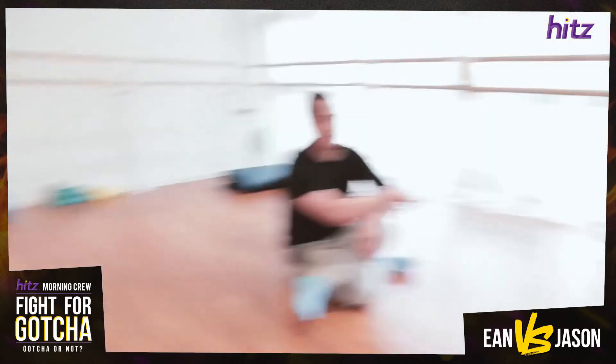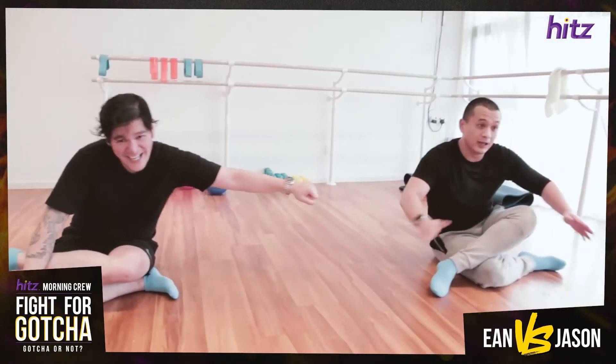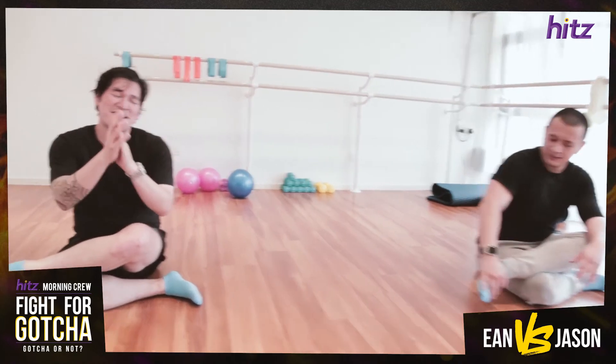Thank you! I can't even clap right now, it's so tight. You did good. I'm glad you came. Thank you, Alia — that was amazing, thank you so much.